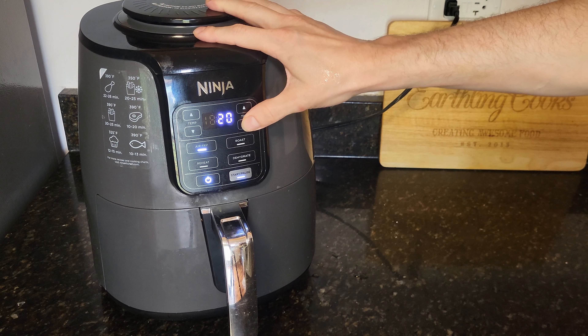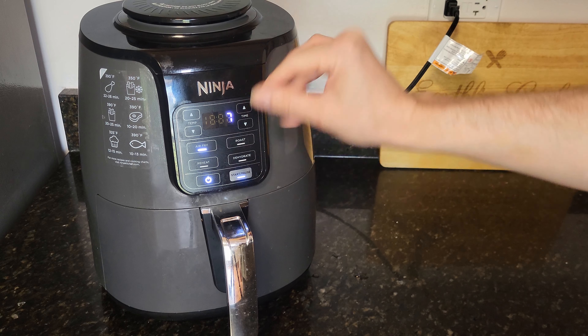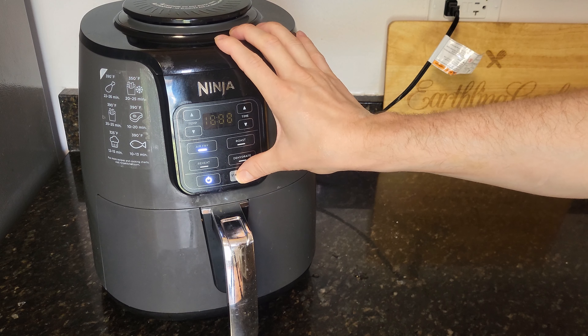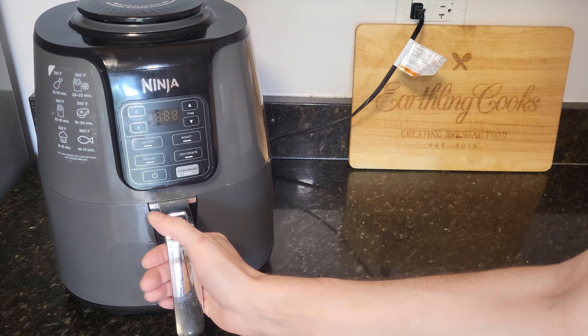Go ahead and throw them in now at 325°F to begin with. We're going to do that for seven minutes. No flipping necessary — just let it run that seven minutes.